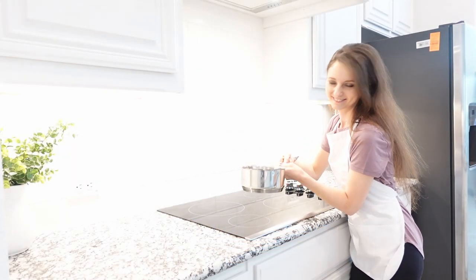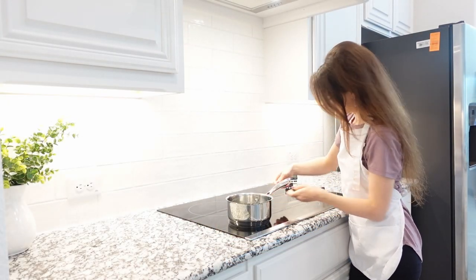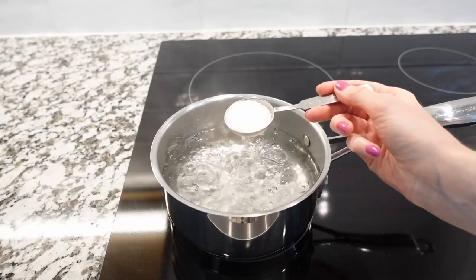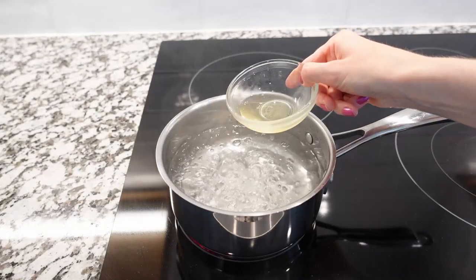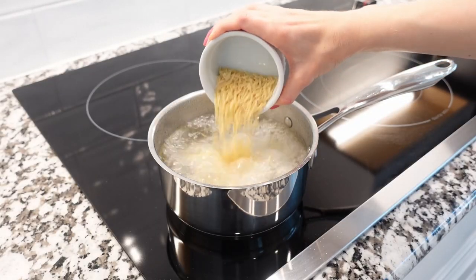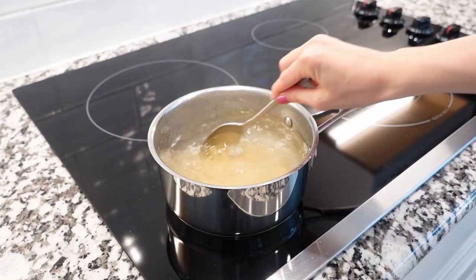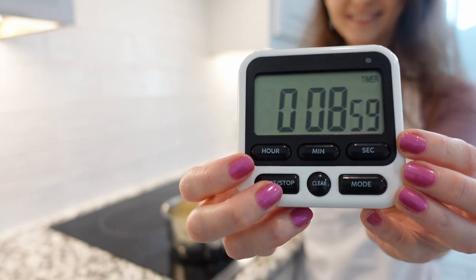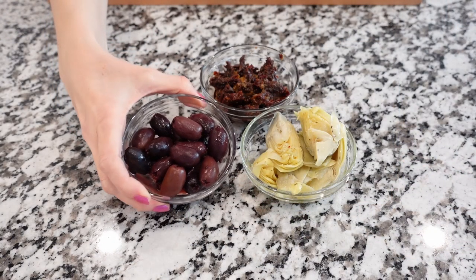We're going to start by bringing a large pot of water to a boil over medium-high heat. Once the water comes to a boil, add about one teaspoon of salt and oil of your choice. Add the pasta and cook for about nine minutes according to package instructions, or until al dente.